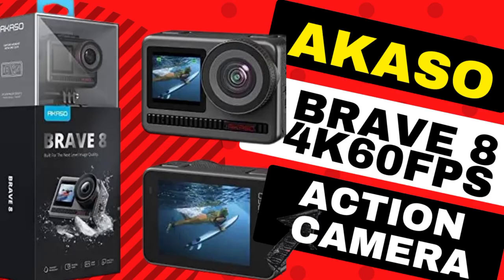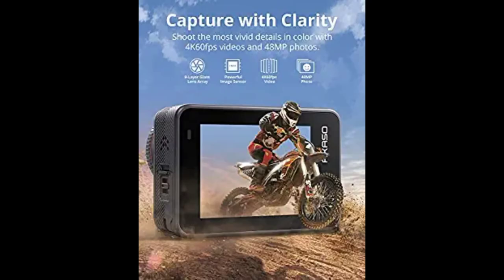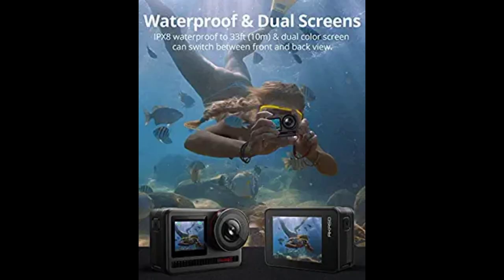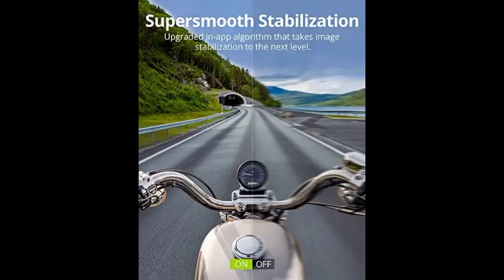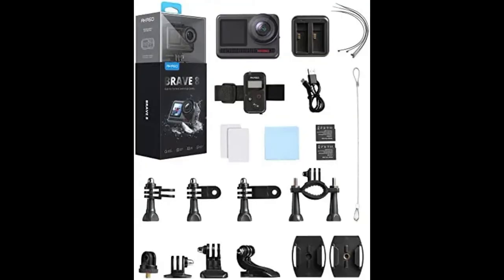Arcaso Brave 8: 4K 60fps action camera, 48MP photo, touchscreen, waterproof, super wide angle, 16x slow motion, super smooth stabilization, underwater camera with remote control and helmet accessories. The most versatile and superior photographic imaging Arcaso camera to date — the first Arcaso sports camera to shoot 4K 60fps video, 48MP photos, and 8000 time lapse.